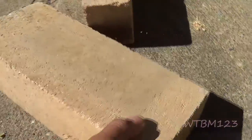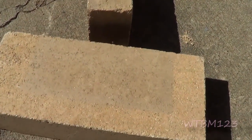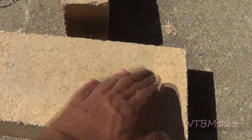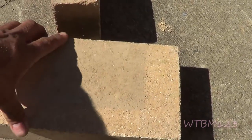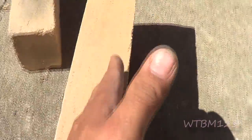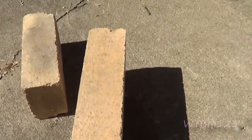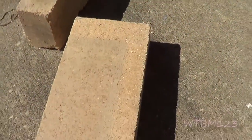Now, if you don't want to cut one of these bricks — it wouldn't matter which one — if you don't cut it, just say in the middle here, what you would end up with is two bats. So if you're cutting it this way, it would be considered a bat. If you were to cut it long ways, that would be considered a split. And if you lay them down flat and you cut it long ways, you end up with a soap.